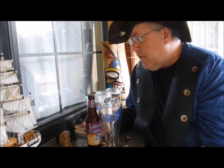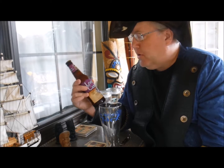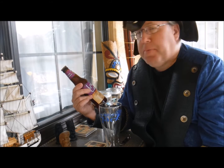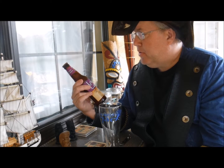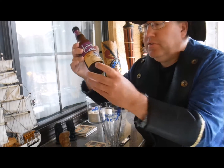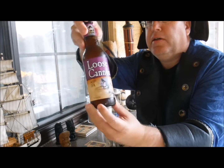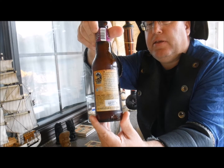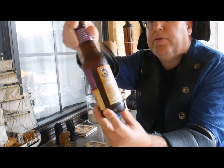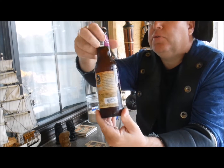Hello everyone, this is Jason the River Pirate. Today I am going to review a beer that looks like it's pretty pirate inspired. It's called Loose Cannon HOP3 IPA by Heavy Seas, and as you can take a look at the bottle, it's got a little pirate on there with a parrot, and then on the back side they've got the little story about the pirates and that the money goes to funding clean water, which is always a good thing.